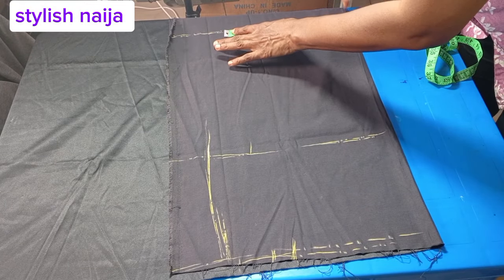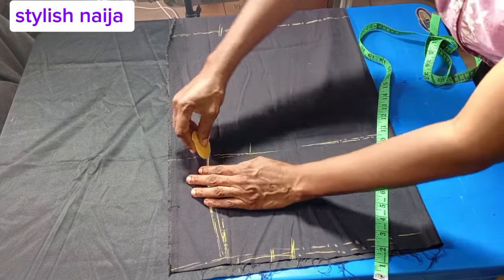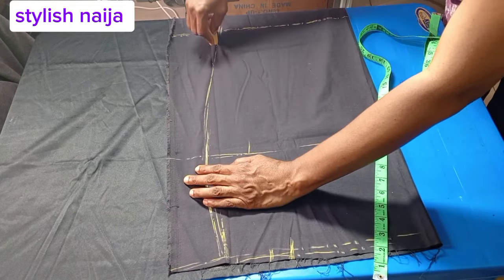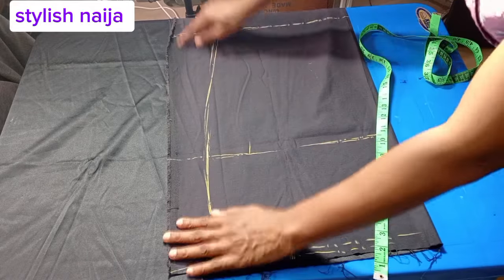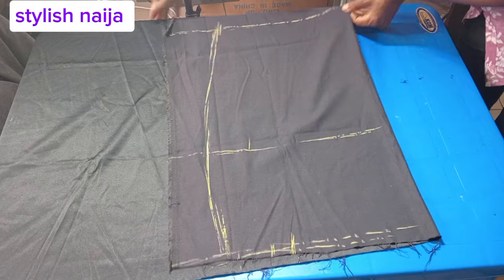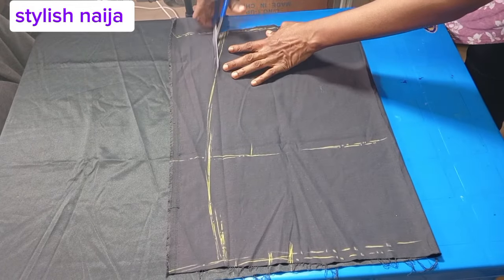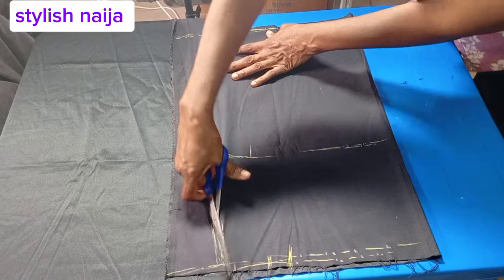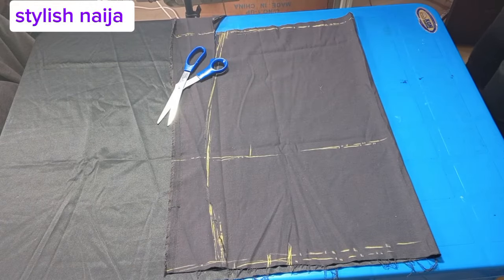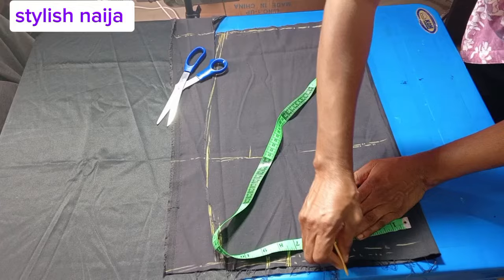For the down part, I checked what I have and minus two inches. If I'm using 10 inches for my hip, I'll use 8 inches for the down part. After that, I'm just cutting out my pencil skirt easily.